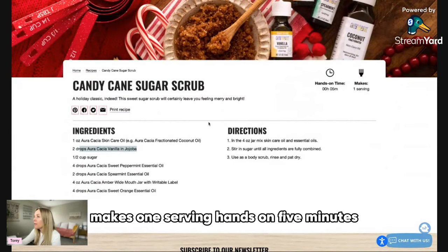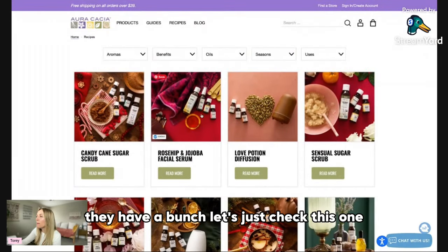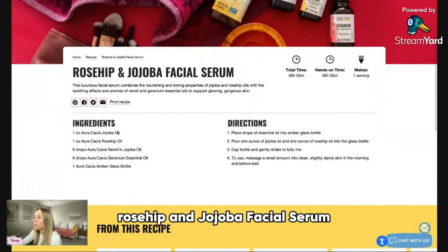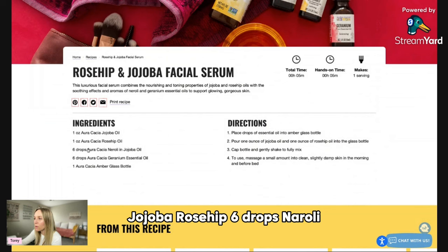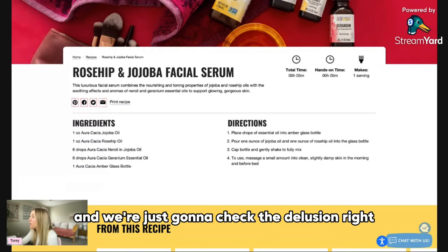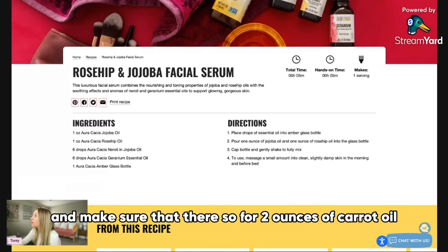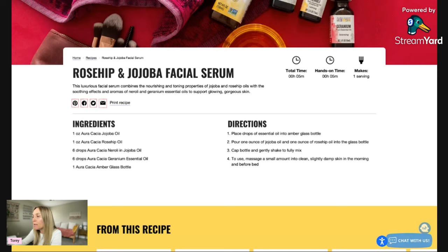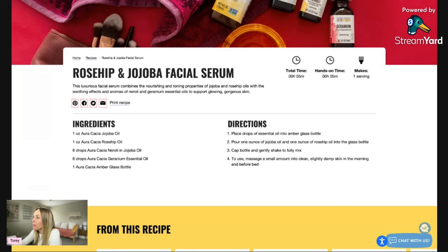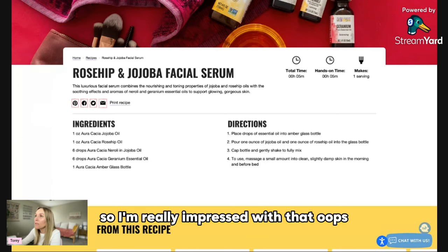Makes one serving, hands-on five minutes. Let's check the rosehip and jojoba facial serum recipe: jojoba, rosehip, six drops neroli. For two ounces of carrier oil they're using 12 drops of essential oil — that's a 1% dilution rate. For skincare, that is right on the money, that's where it should be. I'm really impressed with that.